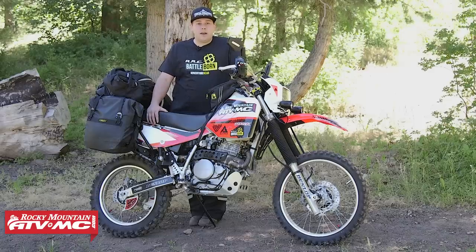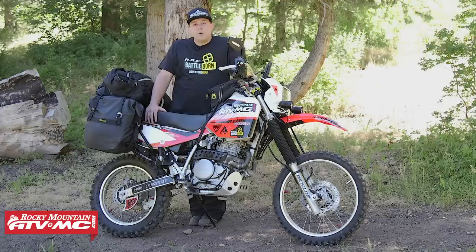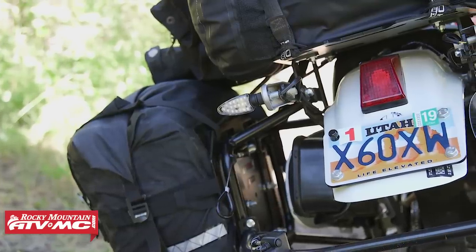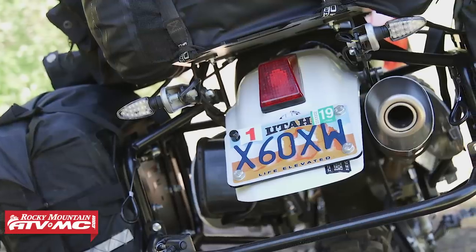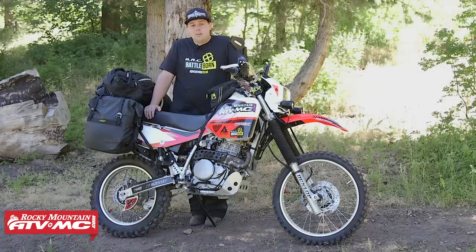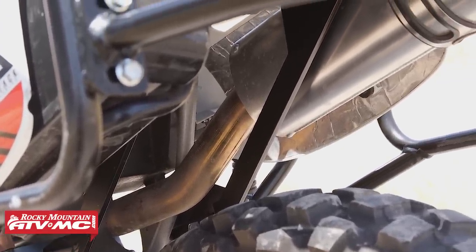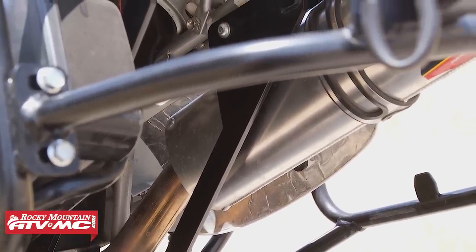Now for a must-have for adventure riding — you've got to have a way to carry all your luggage. So I've added the Tusk pannier racks with top rack to this bike. They're very durable, made out of steel, and they allow me to carry all my luggage. Another necessary item that actually comes with these pannier racks are the subframe supports. The subframe on this bike is pretty weak, and if you're a larger rider, carrying a passenger, or any type of luggage, you run the risk of bending your subframe. Tusk has incorporated these subframe supports into their pannier racks and top rack kit to support that subframe and allow your bike to last longer.